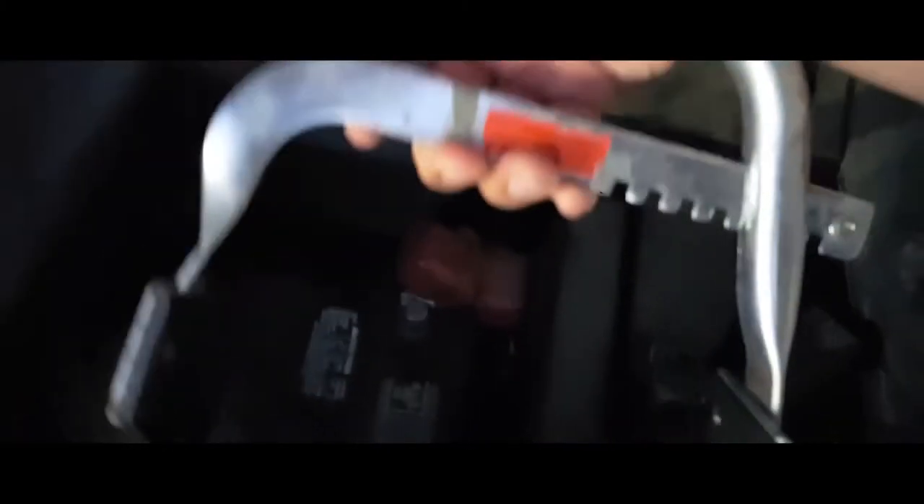We recently got this little tool — it's a battery clamper. You just slip it on the battery and pull up.